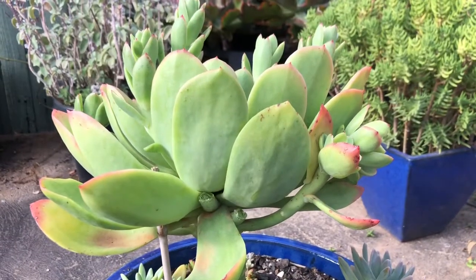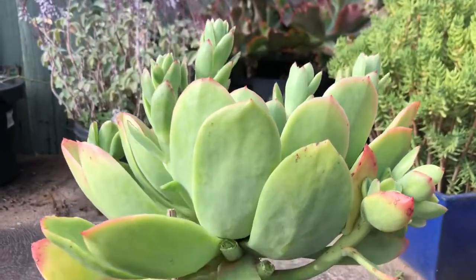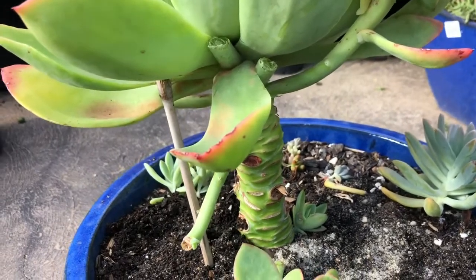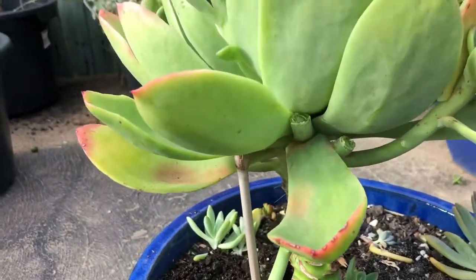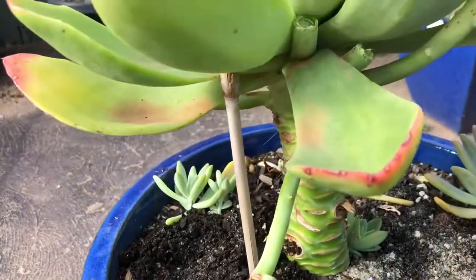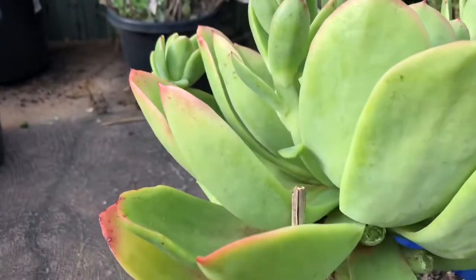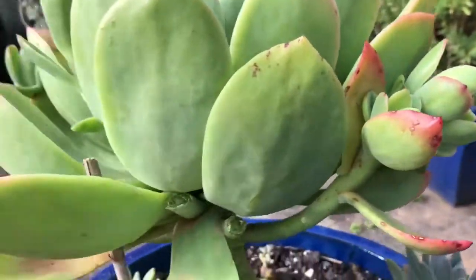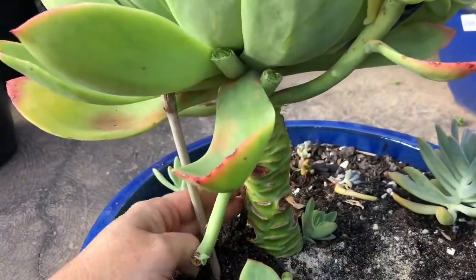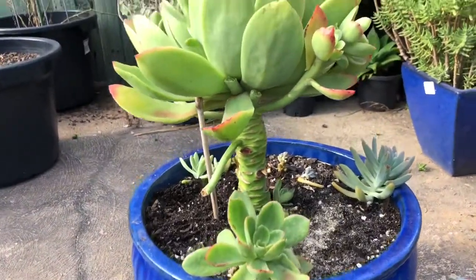I'm sitting down on the ground now. I've tidied it up, got all the old yucky leaves off, and found a piece of bamboo stick which I've wedged down in there between the leaves just to hold it. I just fluffed up the soil and pushed it around a bit and it's quite stable now. Removing that weight has really helped.